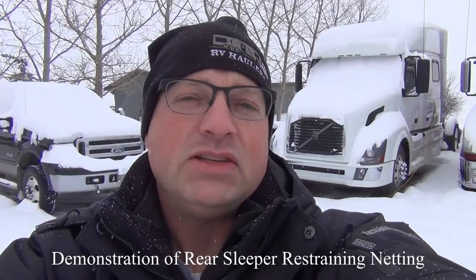Hi, I'm Greg from RV Haulers. I'm standing in front of Drift. He's a 2011 Volvo model 730, and I've received a question from Mark and Don in Georgia. Don would like to see how the passenger netting works in the back of these sleepers.